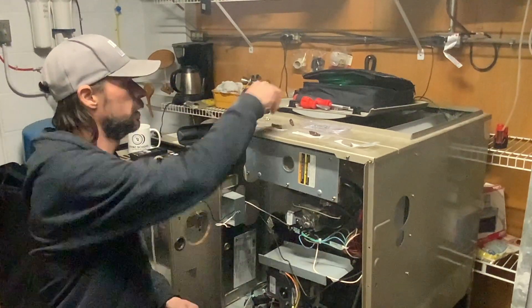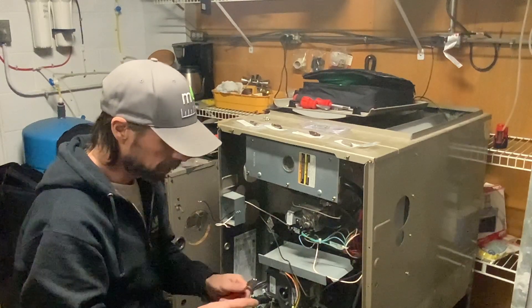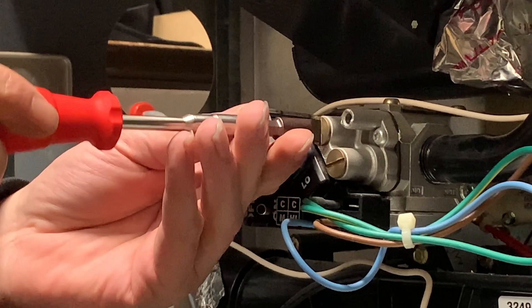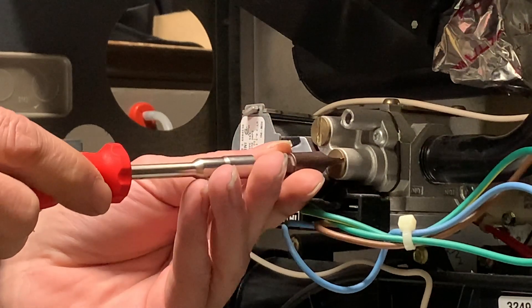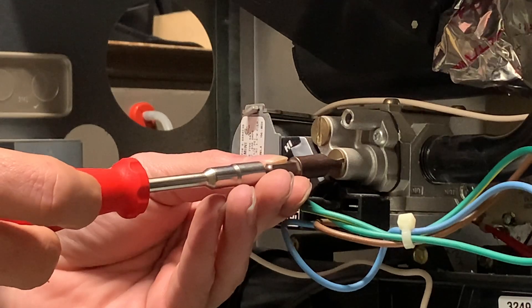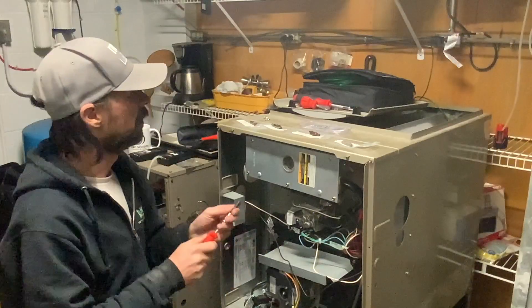Next I've got a PB Swiss E6 100-6 bit. There is a little bit of slop in there, but it's so far the best one I've tested. You do have a little bit of room on the side on that one.